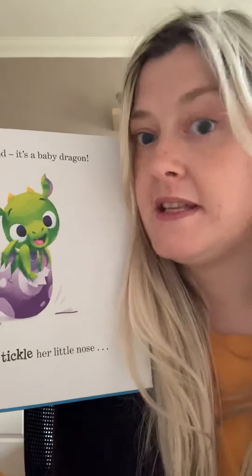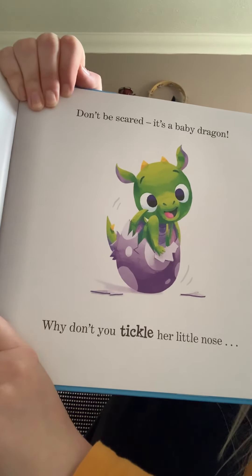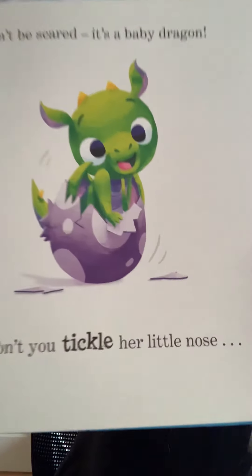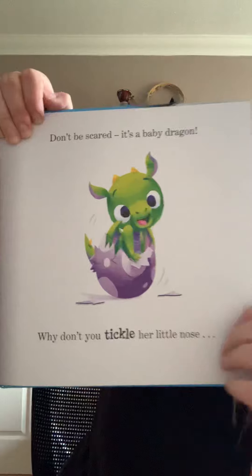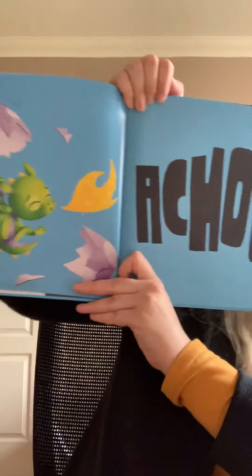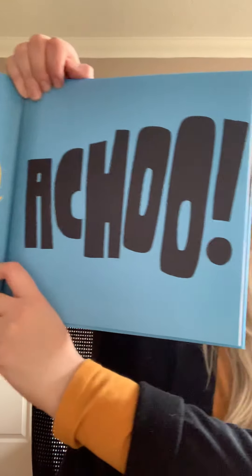Don't be scared — it's a baby dragon! Why don't you tickle her little nose? Tickle, tickle, tickle. Do you want to tickle her nose? Achoo! Oh no, we made her sneeze.